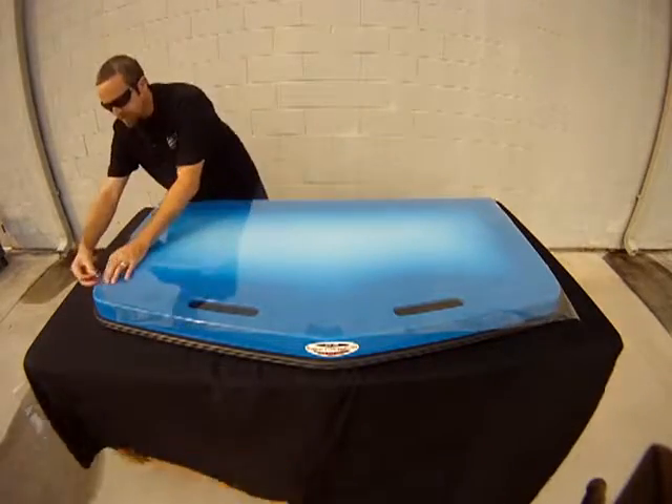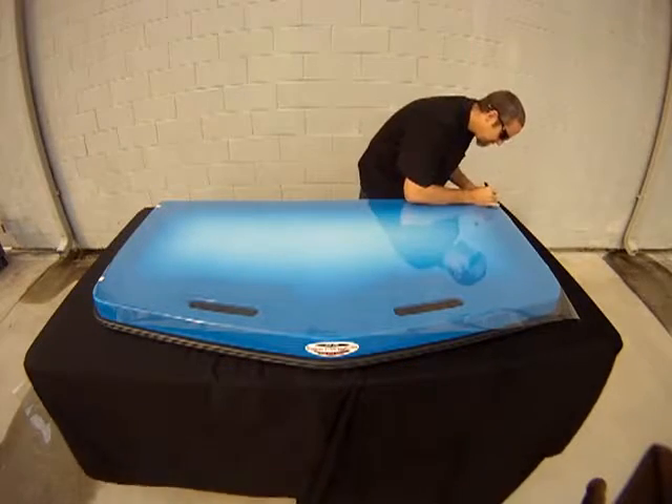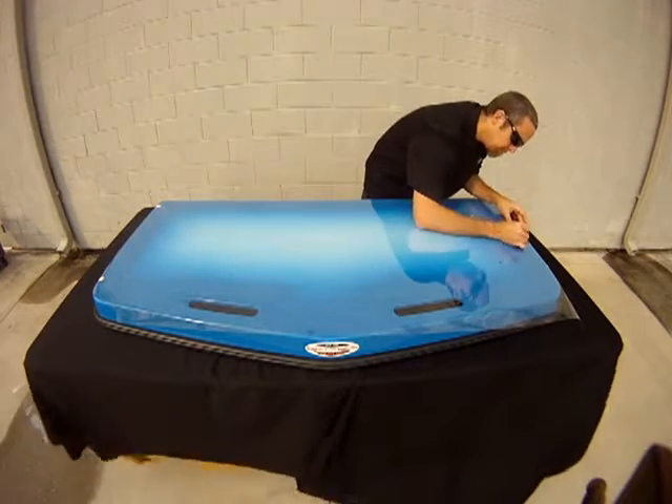Trace the edges as accurately as possible. Also be sure to mark the position of any hardware such as hinges and hatch handles.